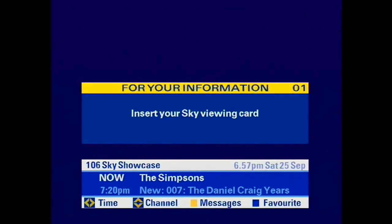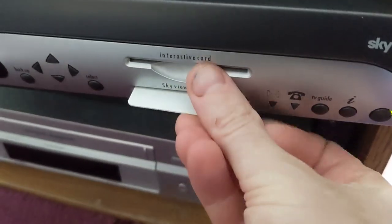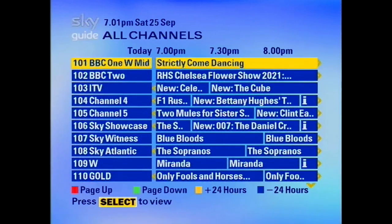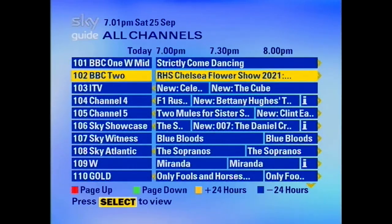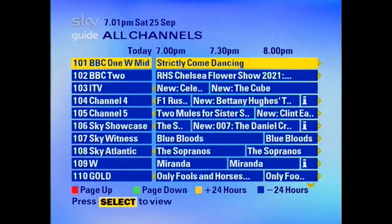So you can actually use this to watch decrypted channels as long as you've got a valid and enabled viewing card. I did plug mine in from our Sky HD box upstairs and it did show the encrypted channels. Unfortunately I couldn't show you footage of that because the recording software somehow detected it was an encrypted format and refused to record it.